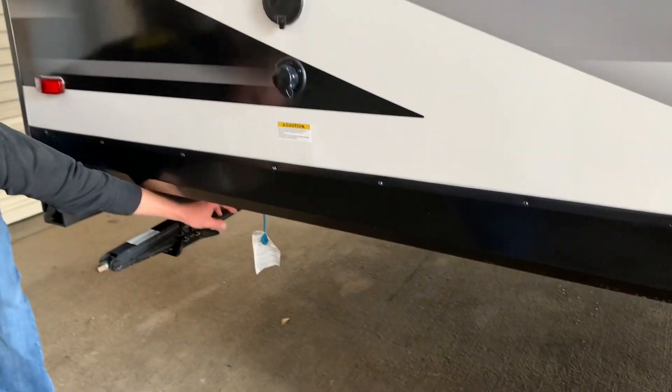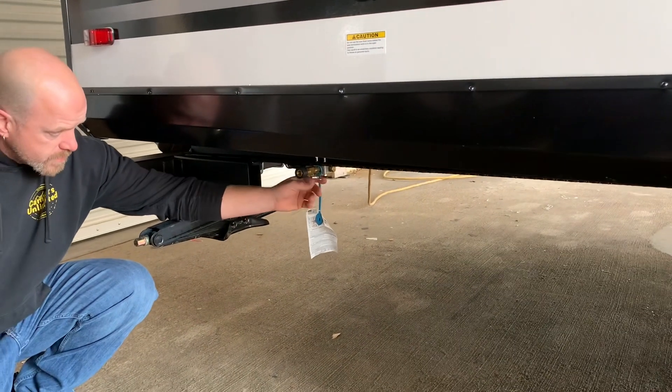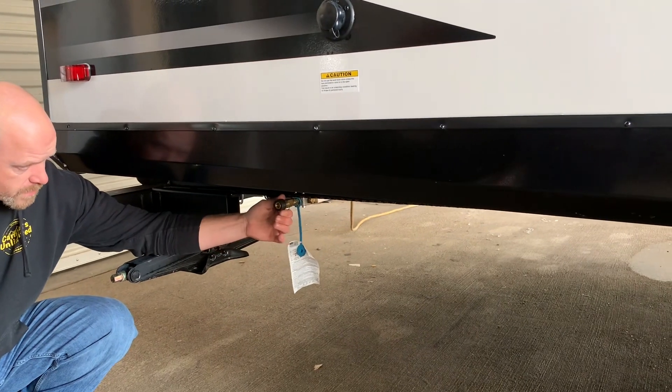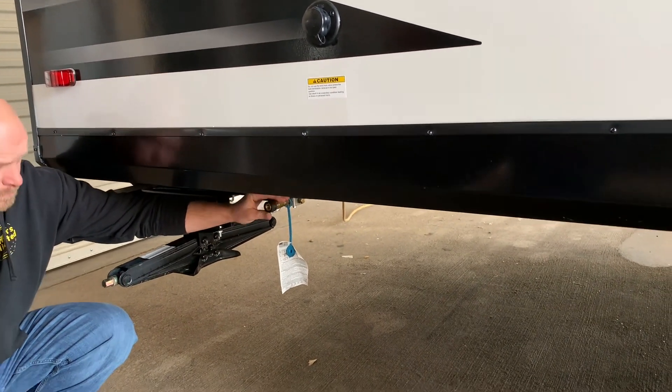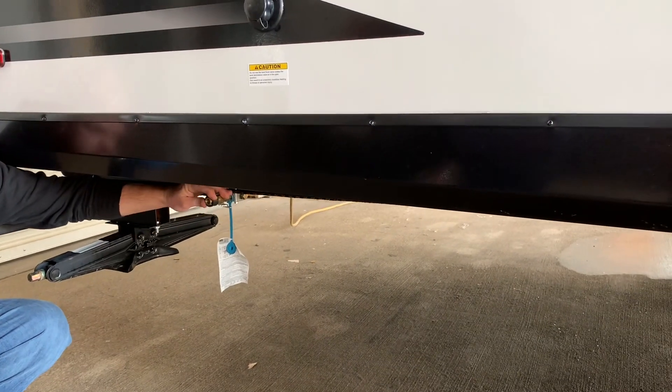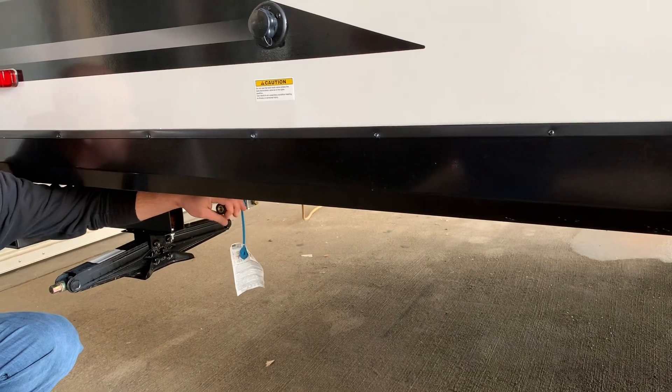There's an LP quick connect here. On this quick connect, this is your on/off lever. If the lever is in the on position, it will not let you push back to plug the hose into it. You have to have it in the off position — then it'll let you push back to plug the hose in, and then you turn it on.